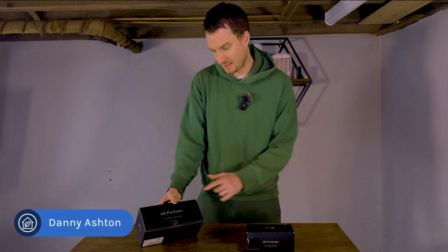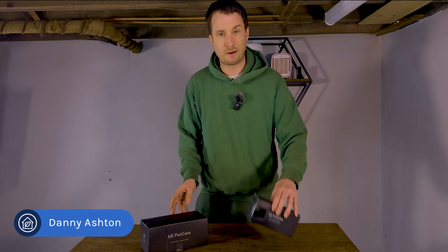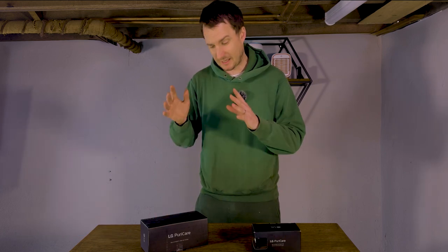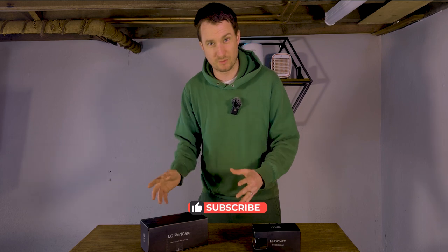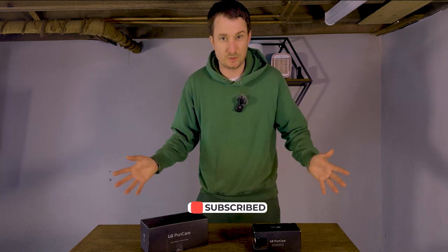Today I'm going to be unboxing the LG PuroCare Mini Air Purifier, and they also sent out a free gift to me. Many readers have been asking me about this device wanting me to review it, so this week we're going to be testing it in our test room — but let's get on with the unboxing.